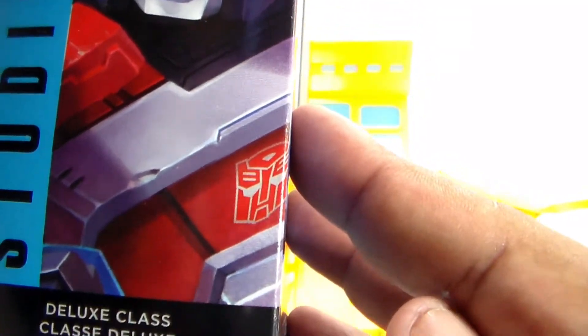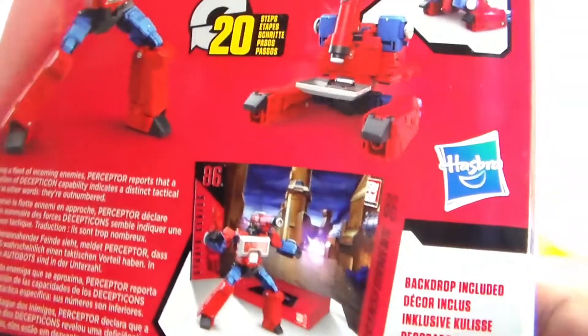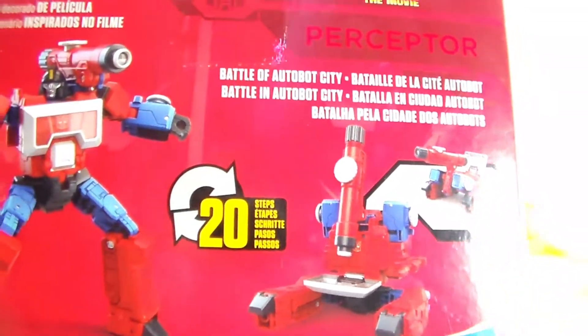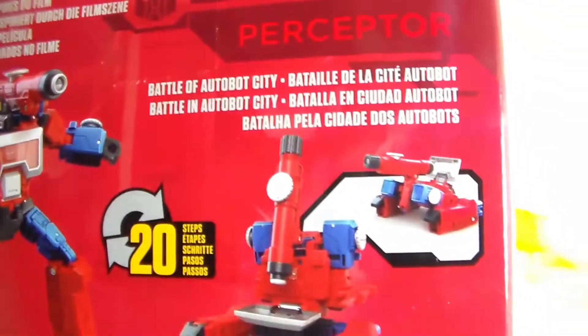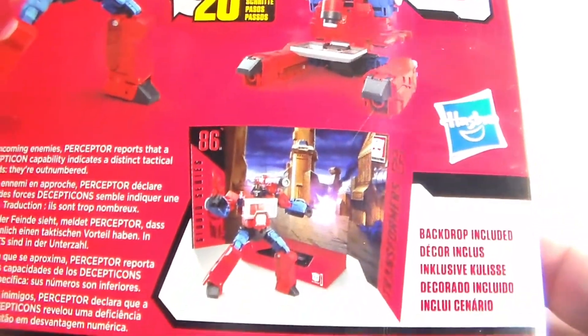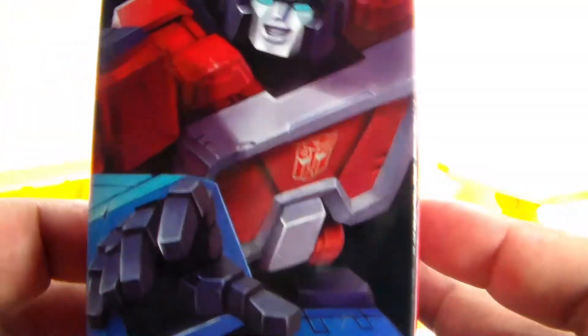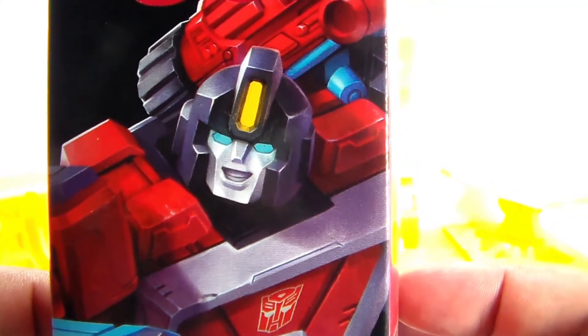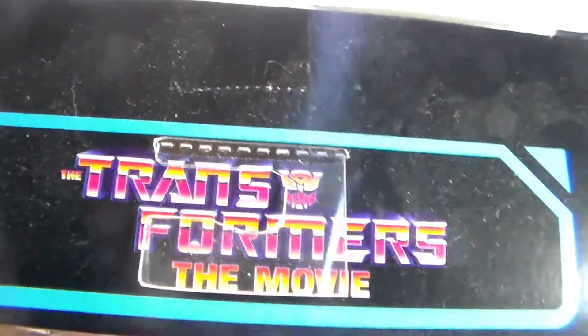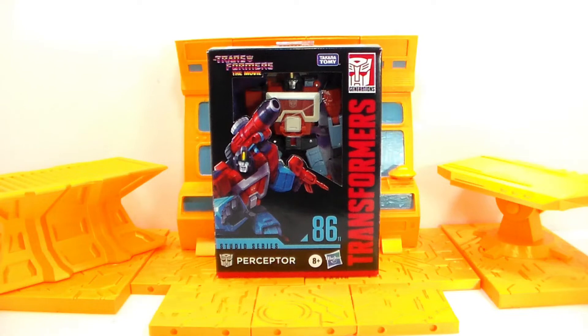On the side, you got a closer look of the head scope of Perceptor. He is a deluxe class figure. And on the back, you got some product shots of the figure. On the bottom, he shows you the display that he comes with inside the box. And on the bottom, we got some legal mumbo jumbo. On the side, another design of Perceptor. And on the top, Transformers the movie. So guys, let's go ahead, get him out of the box, and take a look at this figure.